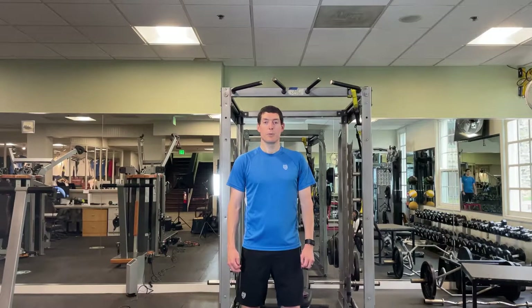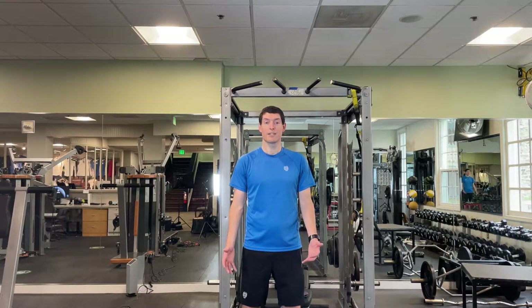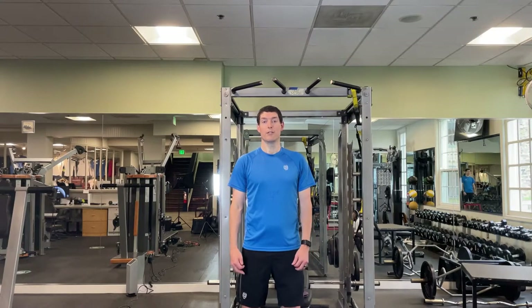The next exercise is going to be a jump to touch. You want to find an area where you can jump as high as you can to touch a target, so that as you're getting tired you know you're still just reaching it or very close. If you don't have anything reasonable to reach for, just jump as high as you can for 10 repetitions.